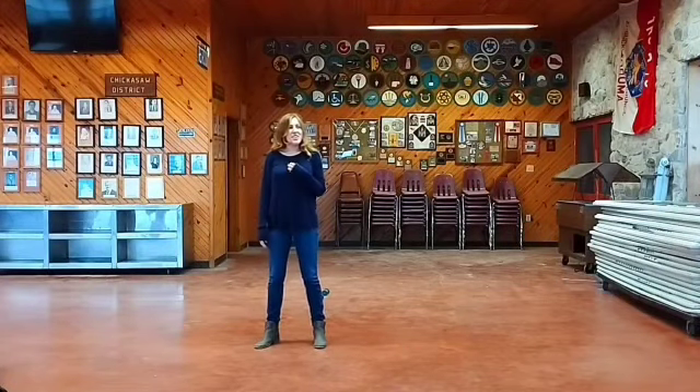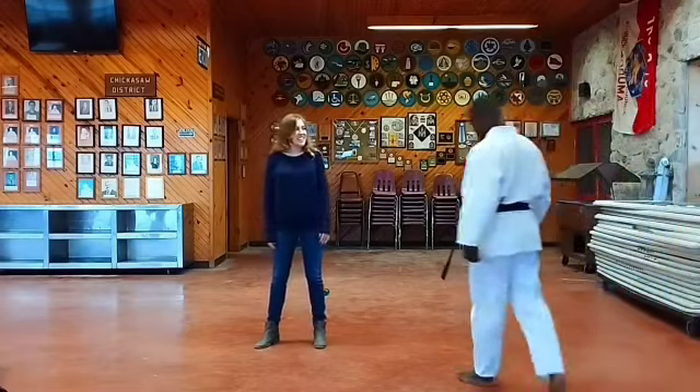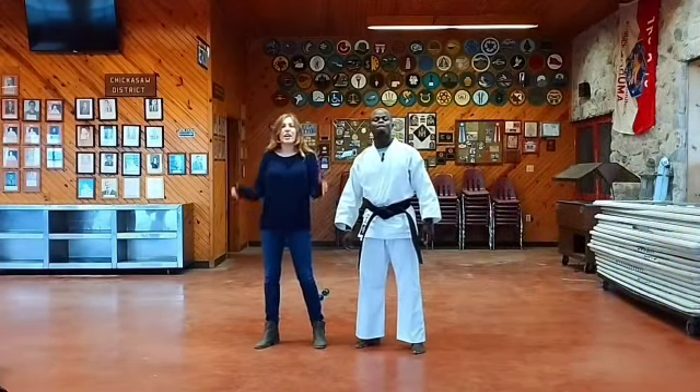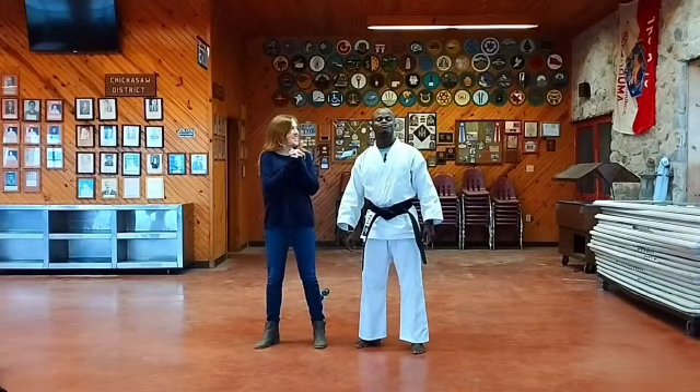Hi guys, this is Sasha with Eagle Karate, and today I'm going to teach you how to do self-defense for a woman. Let's get started.